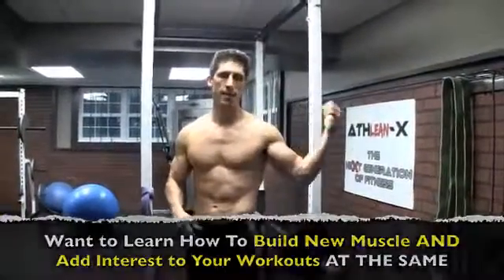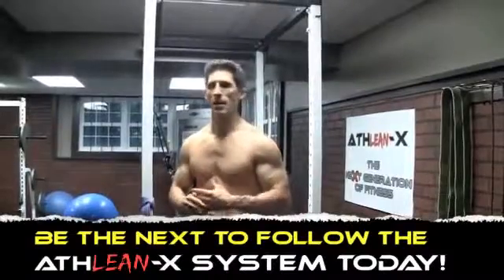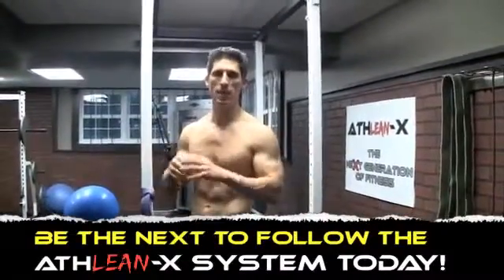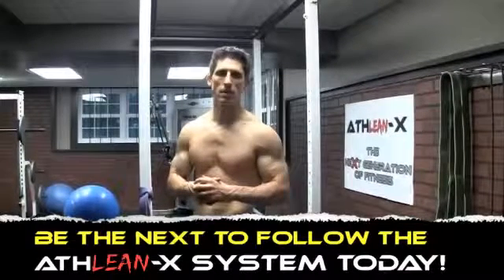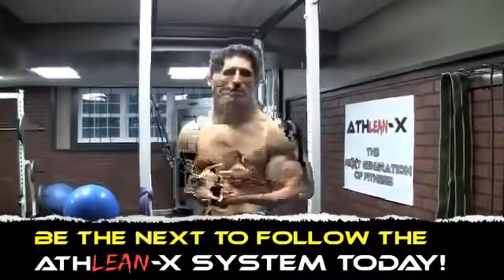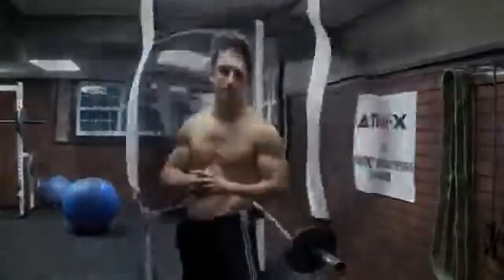Guys, if you haven't already, head to ATHLEAN-X.com, join my team ATHLEAN, and become one of the guys that's not afraid to take off their shirt when it's beach weather. It's time to look good. You guys have asked for some flexibility stuff — I'll bring that to you too. Talk to you soon.